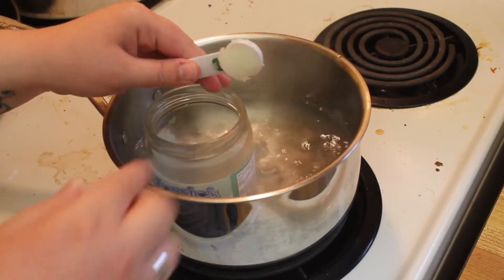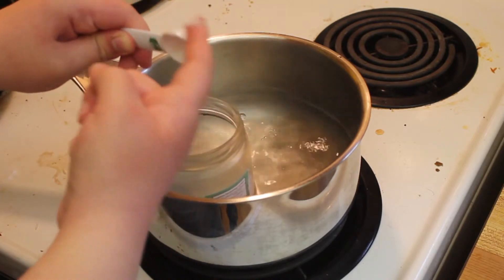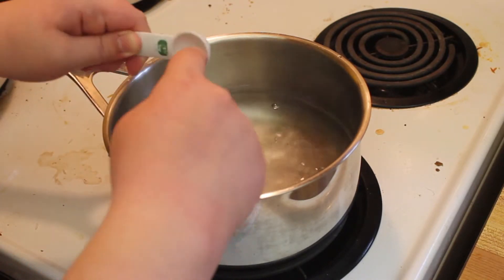Once your water comes to a boil, turn the heat down and add your one teaspoon of coconut oil to the jar.